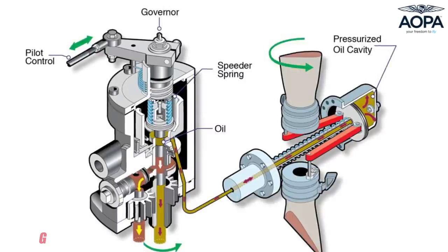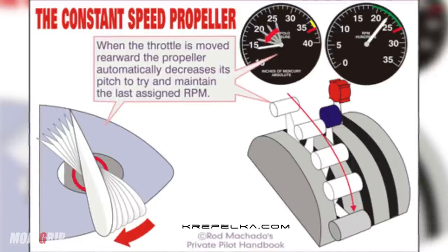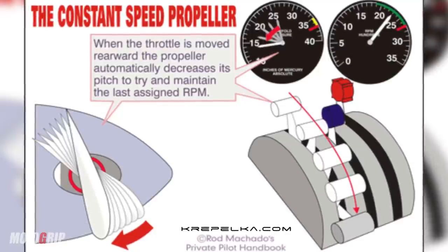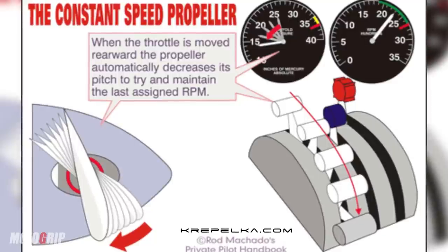A simpler way to think of a constant speed prop is like a manual gear shifter in a car. With a stick shift, you're changing from one gear to another to match your engine speed with your road speed — it's a similar concept. Now, in conventional airplanes, most constant speed prop systems are based on oil pressure. You actuate a lever in the cockpit, and depending on how much you push or pull, oil pressure pushes or pulls a piston that changes the blade angle.